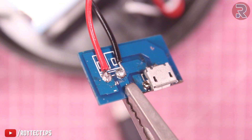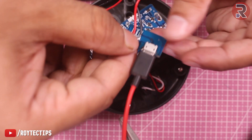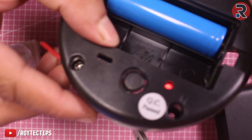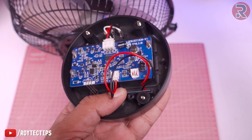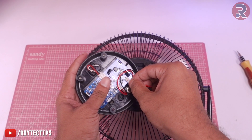Now connecting the charging port with the main board. The red wire was desoldered from the board, so we need to solder it again. Soldering is done. Put the charging cable in, insert the battery, and the red light turns on — so it's charging. The charging port is fixed.